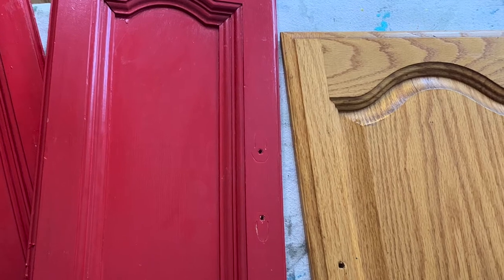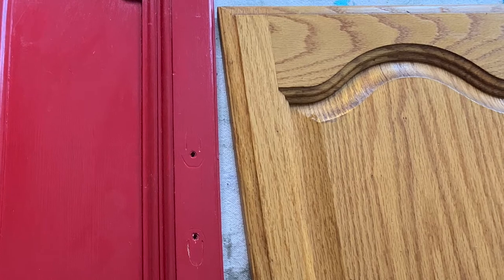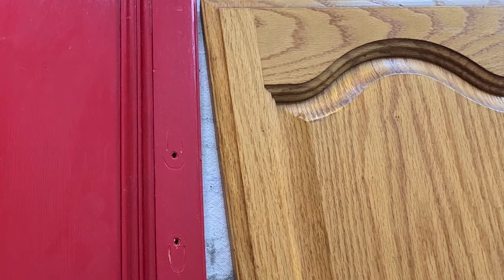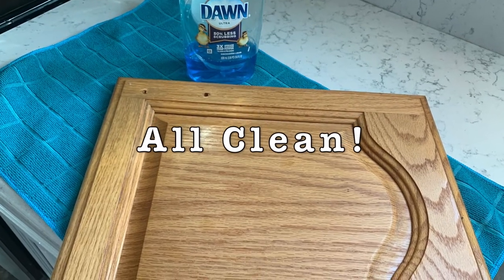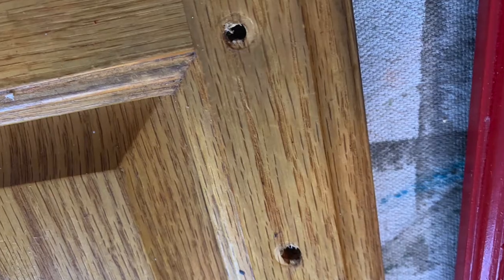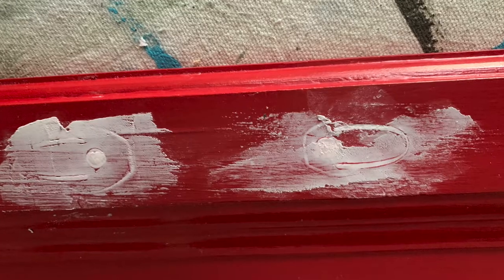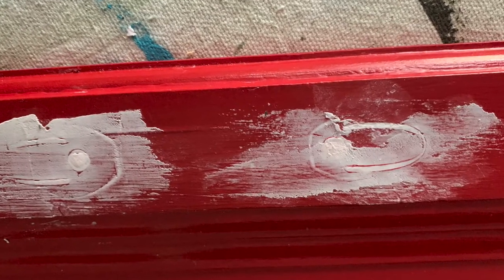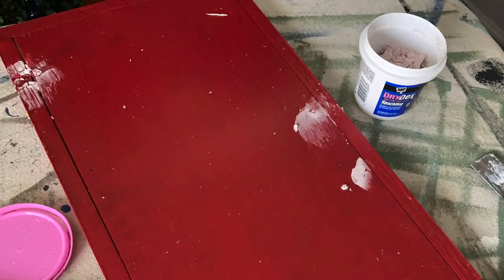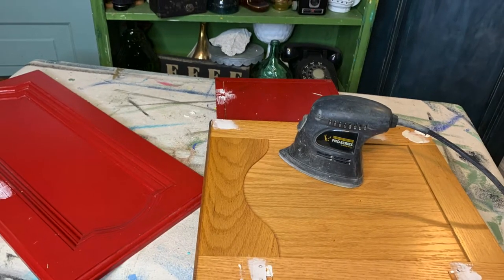The all-wood kitchen door was really disgusting — it was black on parts and really needed a good scrubbing with Dawn dish soap and water. The next step is to fill in all of the holes from the hardware with a little lightweight spackle. Don't forget to fill in the holes on both sides of the cabinet door. Then, once dry, sand.